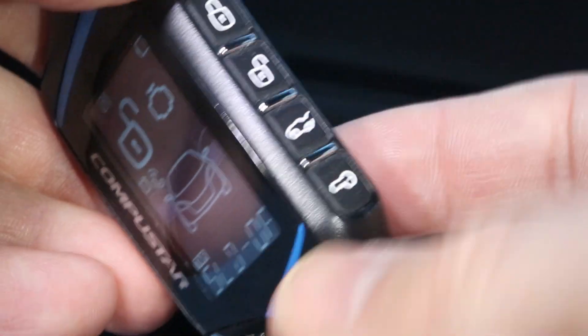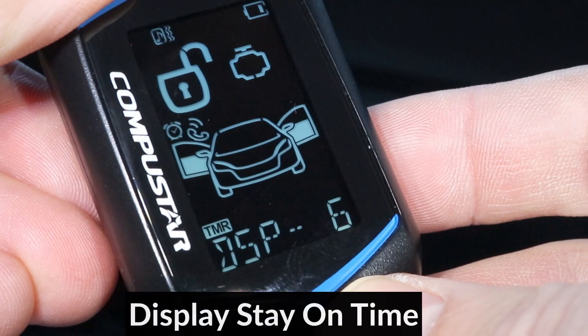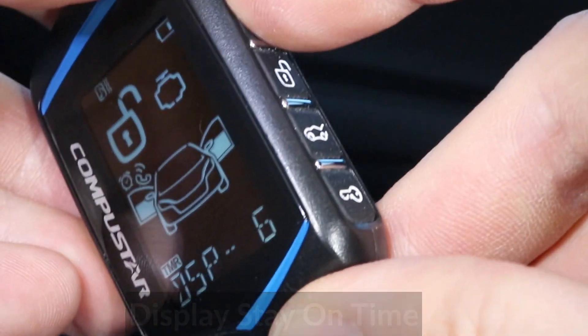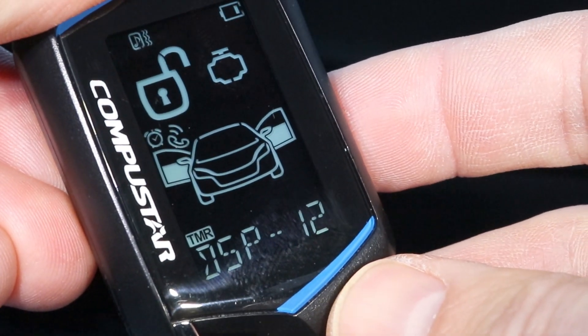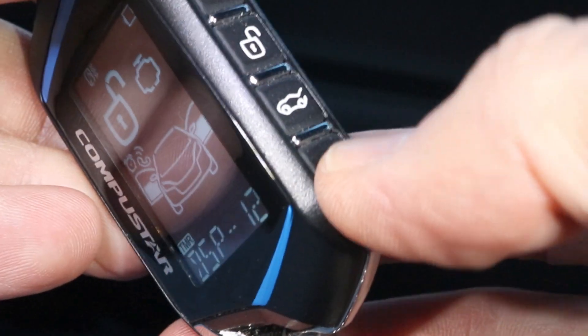I don't really have anything hooked up to the auxiliary output. The last option is the display timeout, which is set to 6 seconds, but I can increase it to 9 or 12 seconds, so the display will stay on for 12 seconds after it lights up, and then it will turn off.